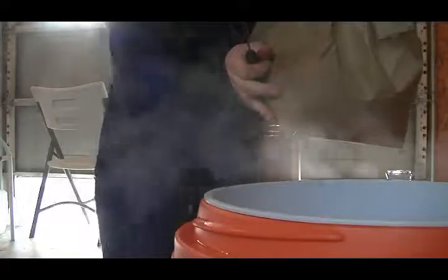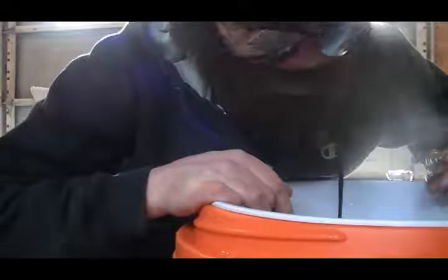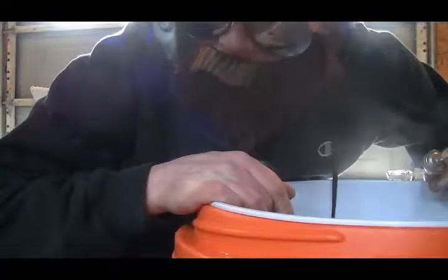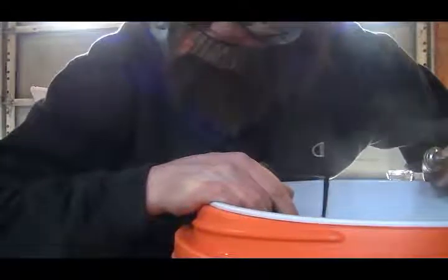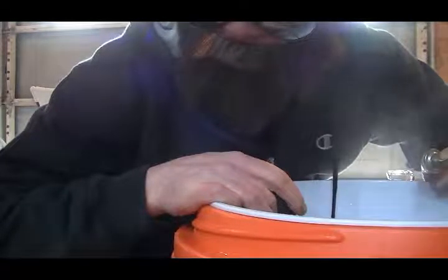Go ahead and stir your grains in nice and slowly — not too slow, you don't want to cool it down too much. Just stir it as you pour. Oh man, it smells good! That's 148 degrees on the dot — that's how good Earl is. We're gonna put the cap on and let it sit for about an hour. That gives you time to go work on some projects, drink some beer, whatever you want to do. We'll get back with you when it's done and show you the next few steps.